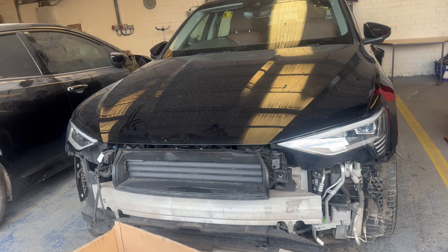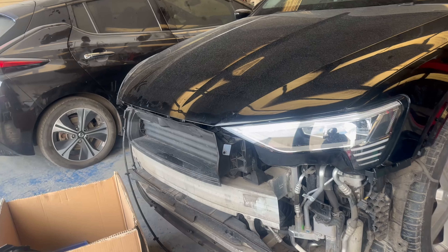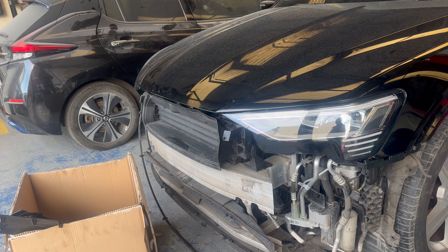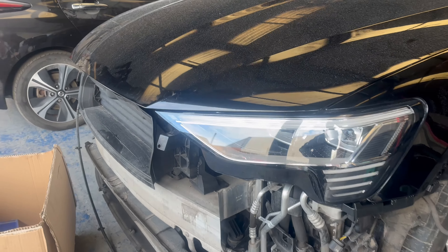Today we have an e-tron 50 Quattro, full electric, having a fold with the PDC. There was a little crash on the front as well, but we will fix that now.